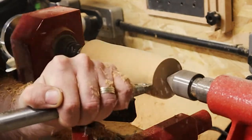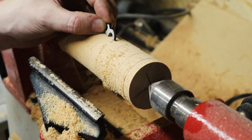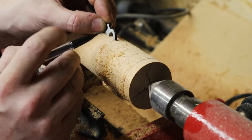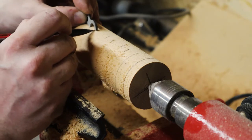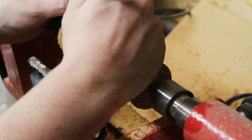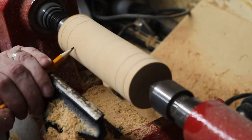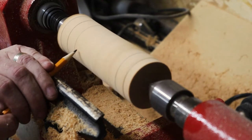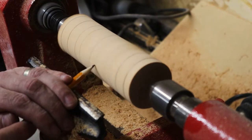Once I'd gotten rid of all the flat edges and got a reasonably good cylinder, I began marking out where the rings are going to go. I used the ring tool tip to mark out the thickness of the rings so that I could then start removing the material between where the rings are going to be, which will ultimately give me some space to get the captive ring tool inside those gaps and start carving out the actual rings themselves.